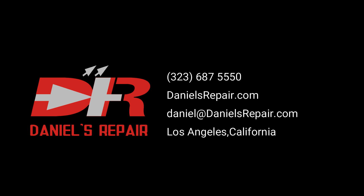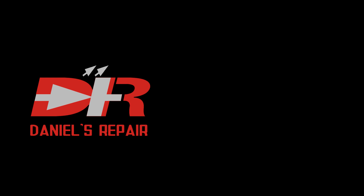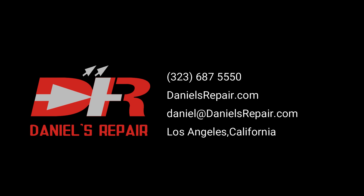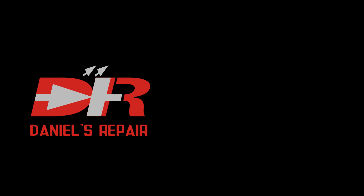If you're looking for someone to help repair your outdoor LED modules, feel free to give me a call. I can be reached at 323-687-5550. I'm Daniel from Los Angeles. Please don't forget to subscribe to my YouTube channel if you found this helpful, or share with your friends if necessary. Thank you, bye bye, see you next time.